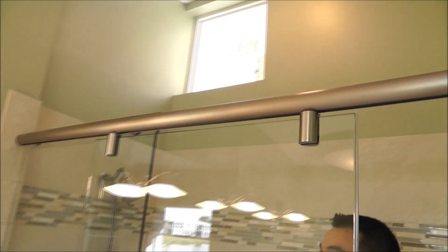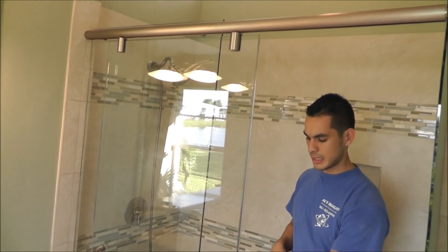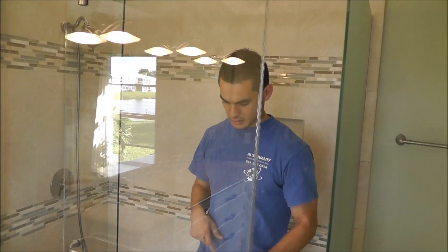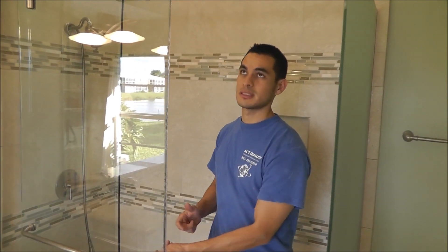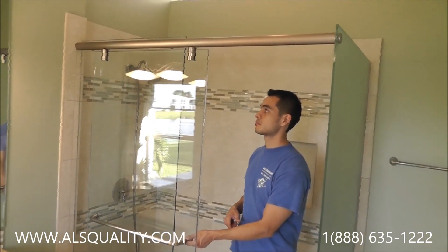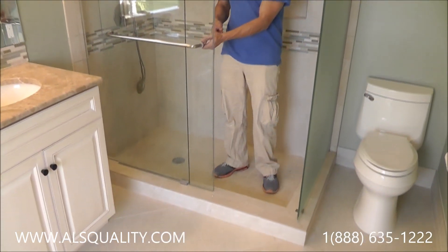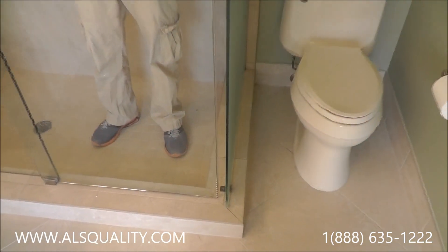The door has two hangers on the top; each one has about four wheels, so that makes the sliding very simple. It doesn't feel heavy at all for a 3/8-inch piece of glass. It's obviously tempered. The seal is very, very tight so there are not going to be water leaks.